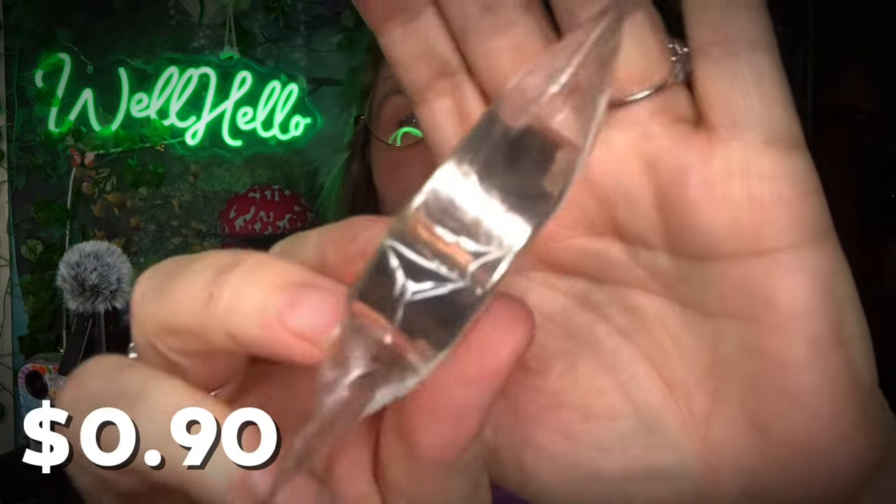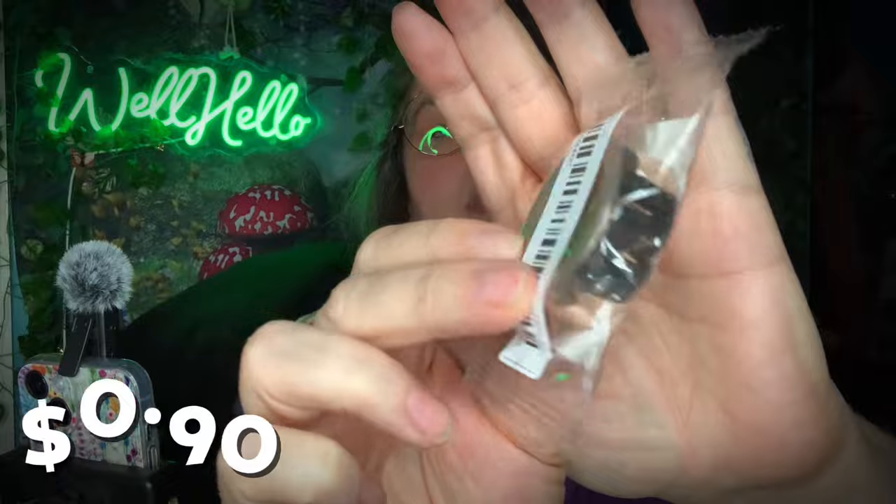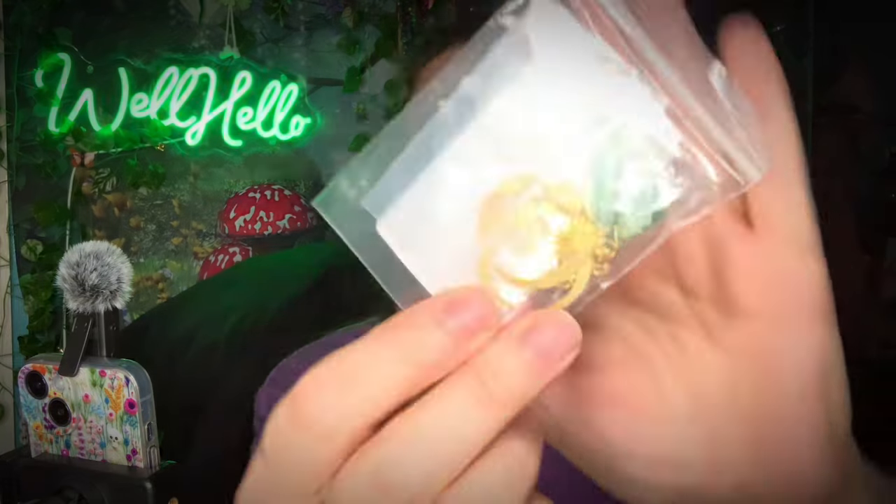Oh, this is cool — more washi tape, but it's like a metallic rose gold. That's nice, I like that. More earrings!